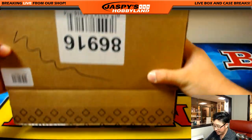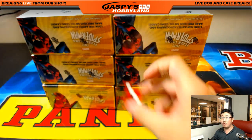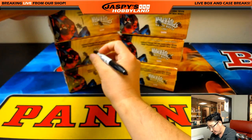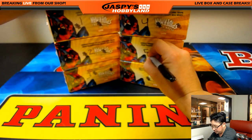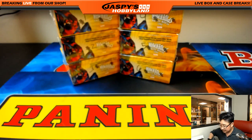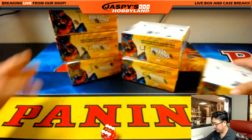What I'm going to do is number the boxes, use the die to see which two boxes we're going to do, pull out the packs, number the packs, then randomize your names, and randomize the pack numbers, and then we will break in alphabetical order. Alright, good luck boxes.